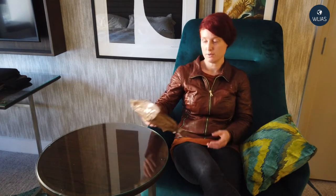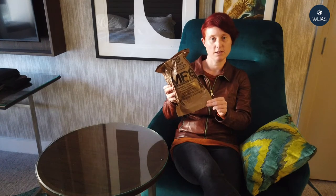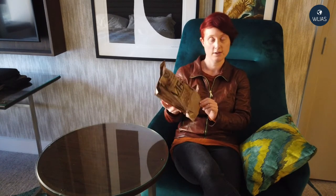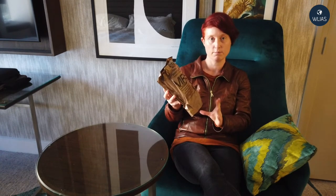Hello and welcome to We Live in a Society. I'm currently in Sydney in hotel quarantine at the Hilton. I thought this would be a good opportunity to review the meal ready to eat from the United States military. It's menu number nine, beef stew. It's not a 24-hour ration — it's just a single meal.